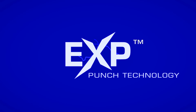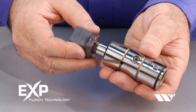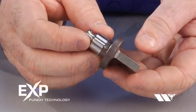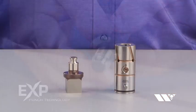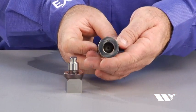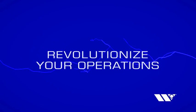Introducing EXP Punch Technology from Wilson Tool International. Our most innovative punch press tooling to date, EXP Punch Technology is faster, more durable, and more affordable than any other tooling available. By taking traditional punch press tooling and completely rethinking the design, we've created an extraordinary new approach to punch technology that will revolutionize your operations.